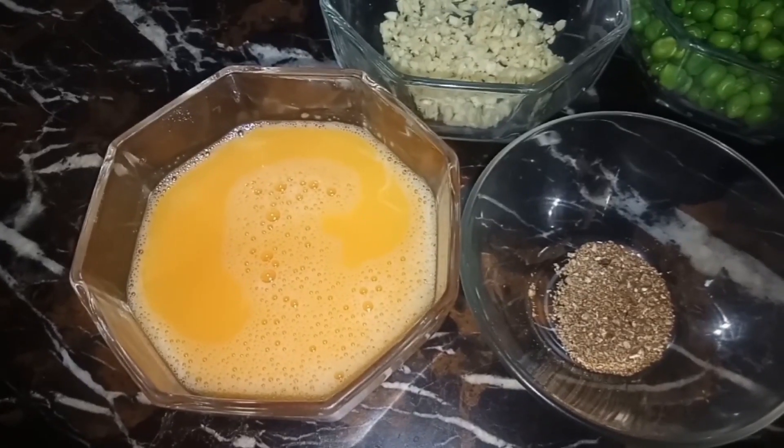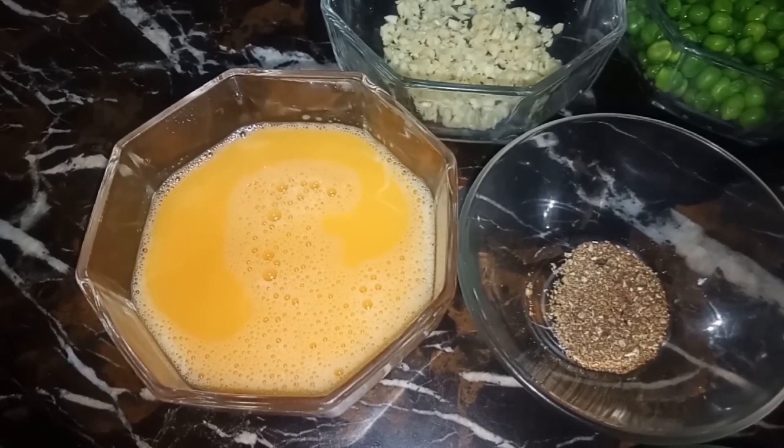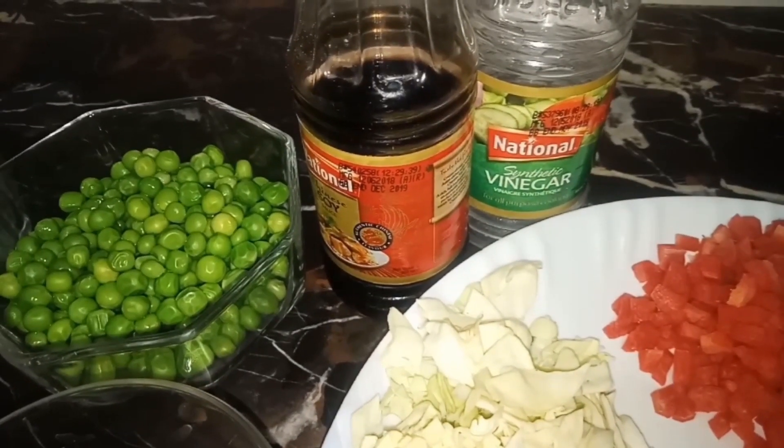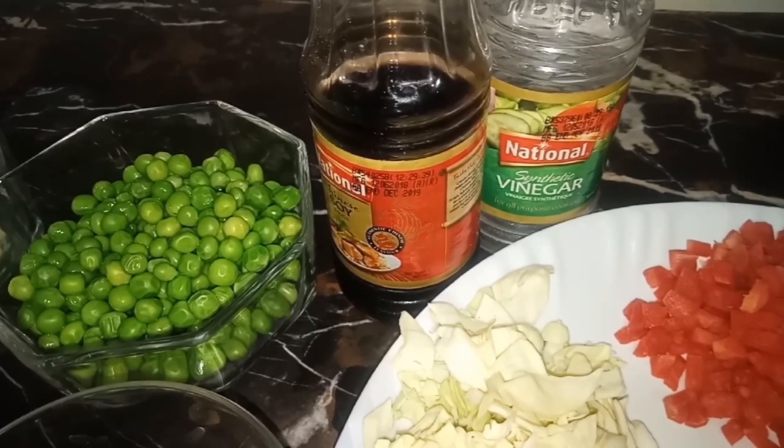2 beaten eggs, 2 tablespoons soya sauce, 2 tablespoons vinegar, 1 teaspoon oil, and 1 teaspoon pepper.